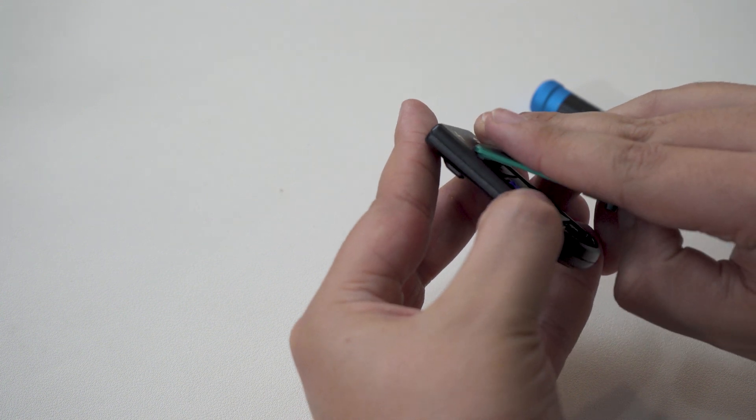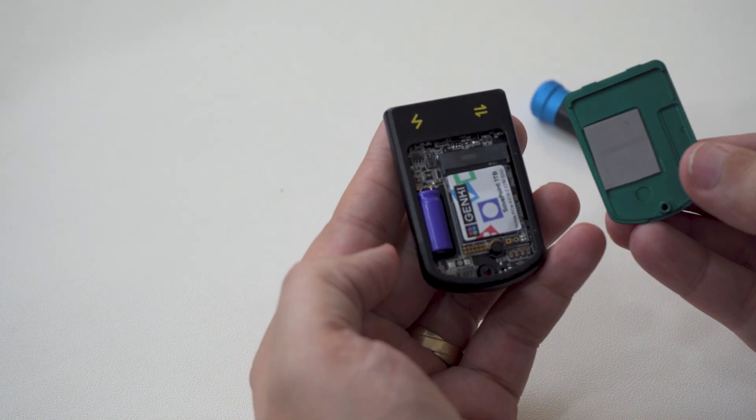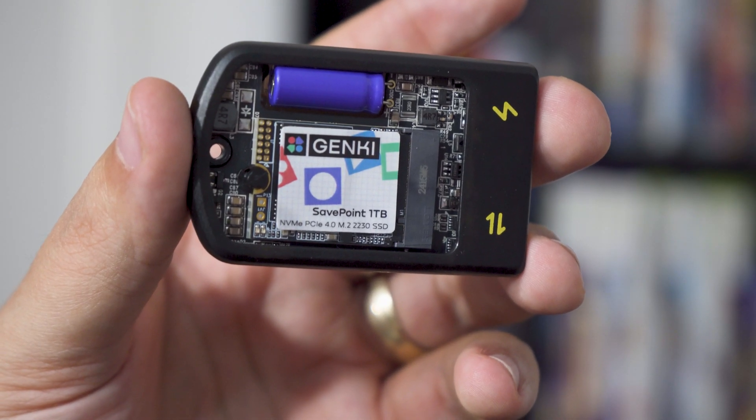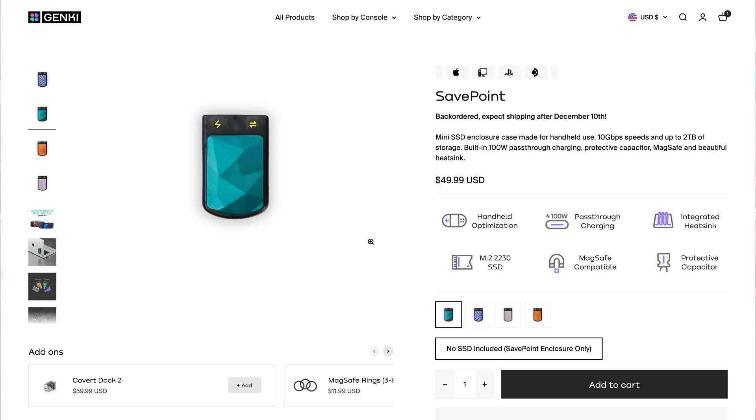That SSD is accessible by a single screw, and is sandwiched between two thick thermal pads for maximum contact. All of it feels very premium and very sturdy, which is always great for something I use to store sensitive information. Genki provided a single-sided 1TB PCIe 4.0 drive with my review unit, though the enclosure can also be purchased on its own, which I'm guessing will be the bigger appeal. Any of y'all who have already upgraded your internal drive likely have a spare drive just lying around waiting to be used on a project like this.